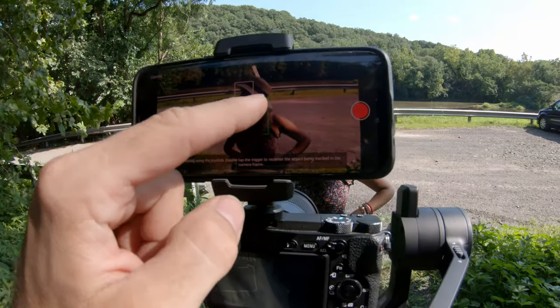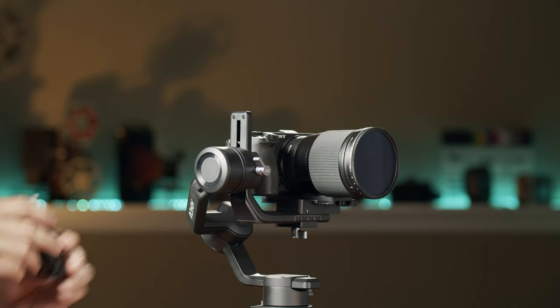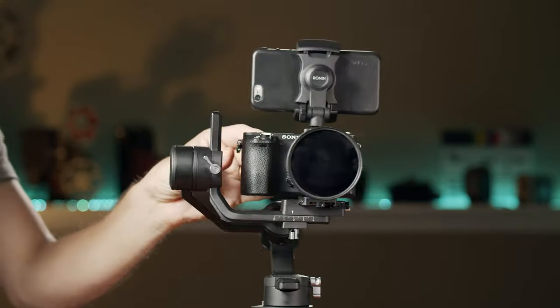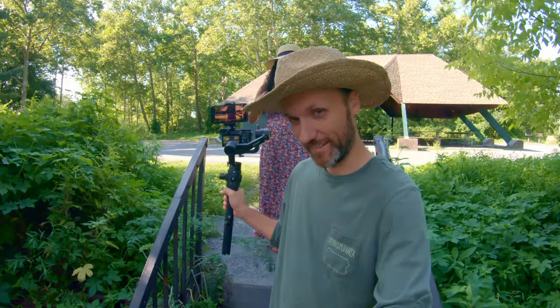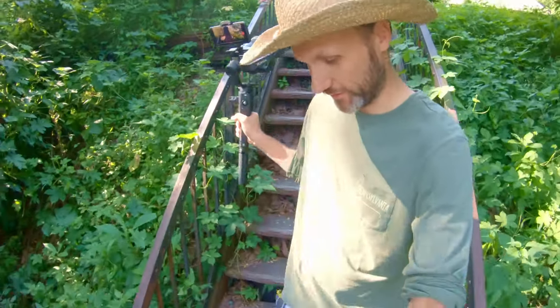One cool feature they introduced is active track, which is similar to what's in their drones. You get a phone mount in the box so you can put it on top of your camera, and then using your phone's camera you can select the object you want to track in the app or by tapping the trigger. It's a fun and useful feature for shots where you simply can't — or maybe it's not safe — to keep looking at the camera and manually pointing it.